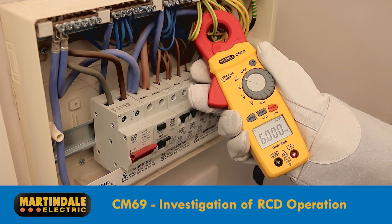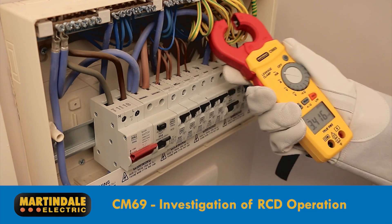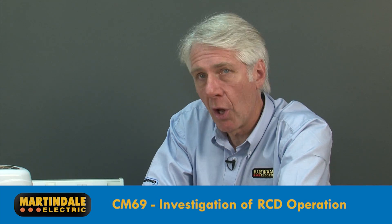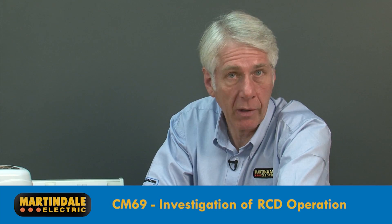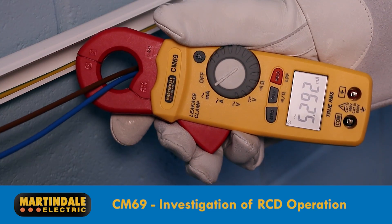There's a useful peak function to record the highest leakage currents when powering up remote appliances and equipment. The only problem with readings of protective conductor currents is that, by the very nature of parallel earth paths, it's hard to guarantee that none of this current is coming from elsewhere.